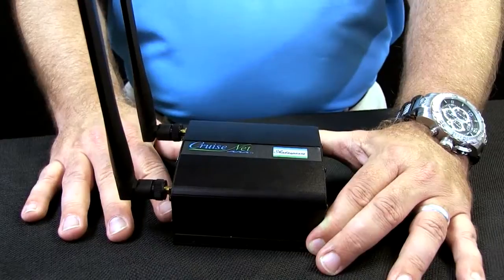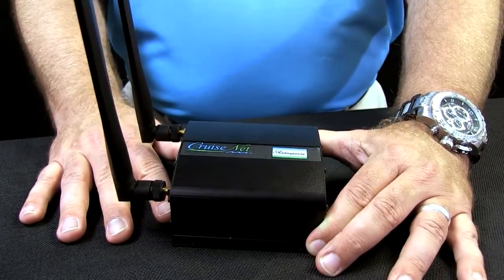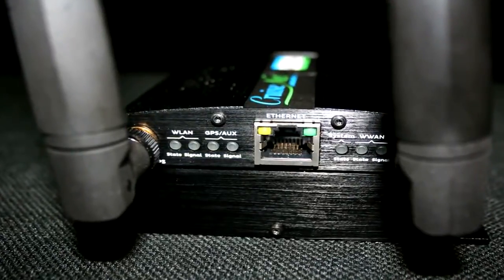Now with the CruiseNet, what you get is portability. You can hook this to external antennas to be able to increase the range, although it does come with included antennas.